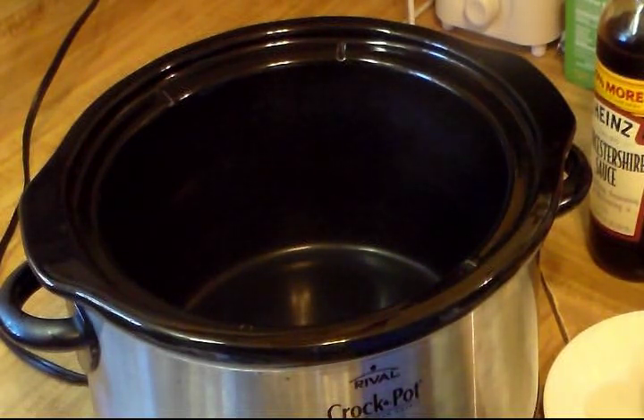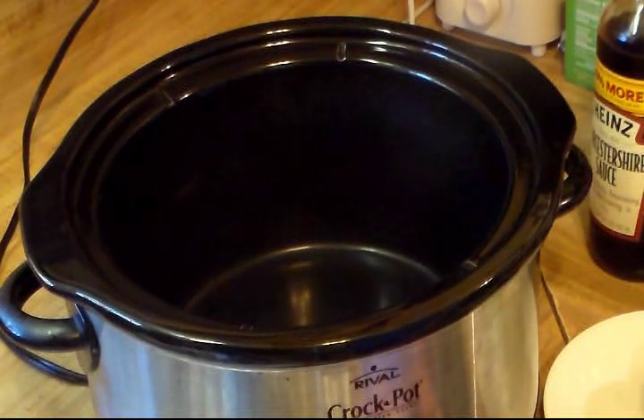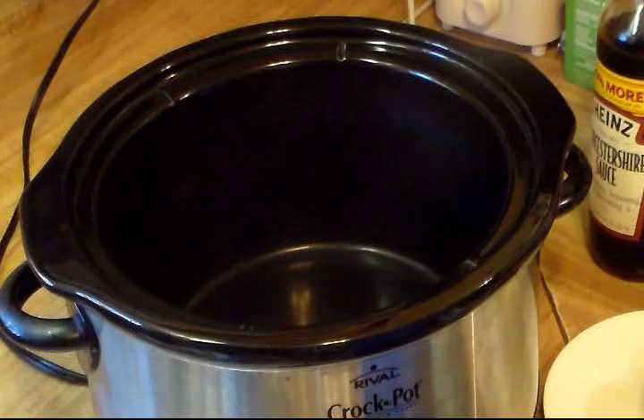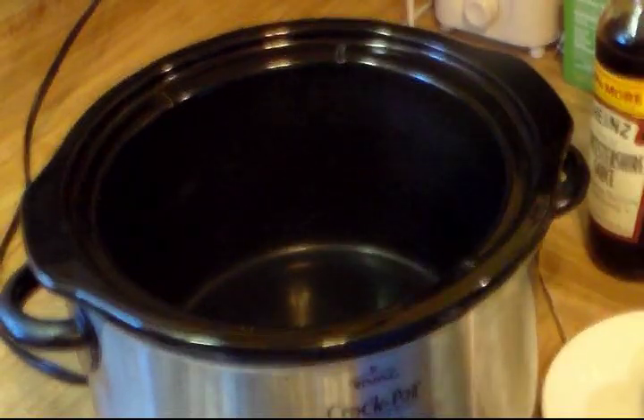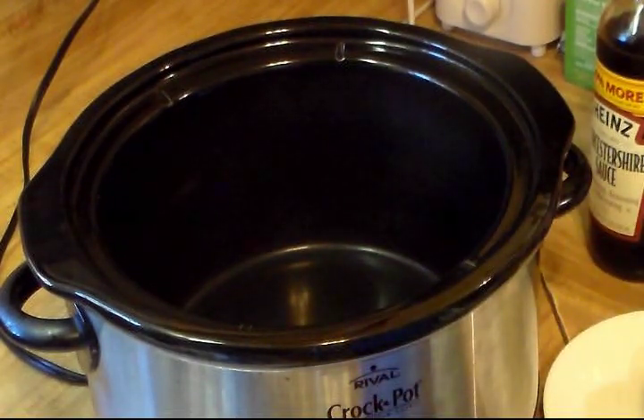I'm going to use my crock pot to get this started because I'm going to be going out later today. That way I can leave this cooking, but normally I do this on top of the stove and you can do it either way. I'm going to do the first part in the crock pot and then the next step on top of the stove — I know it's a bit confusing, so let's just get started.